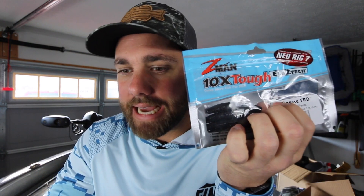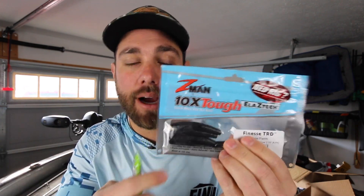Let's jump into the Ned Rig colors that you need. When it comes to a Ned Rig most of the time I'm using the TRD, whether it's the 2.75 inch one or the 4 inch one. There are times where I will use the Guggenbaits Rattlin' Ned when I want a little bit of that rattle in there, but most of the time I am using the Z-Man product.